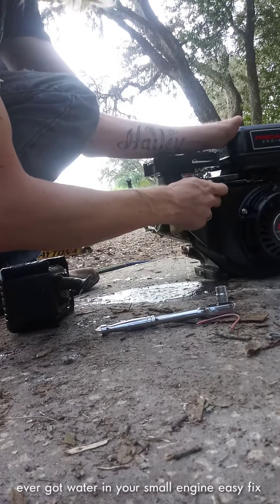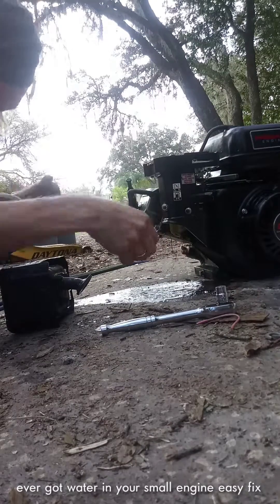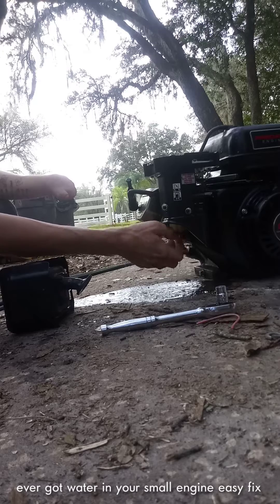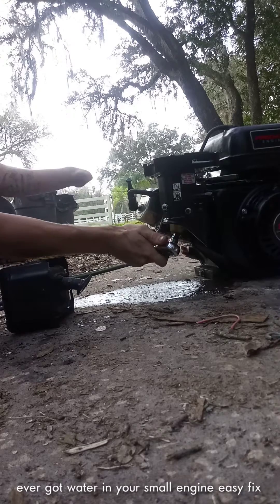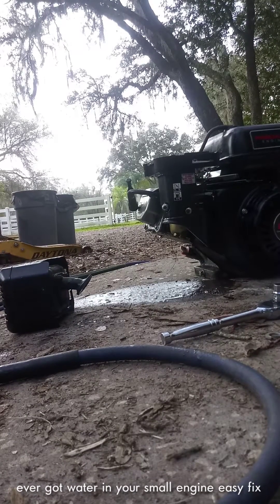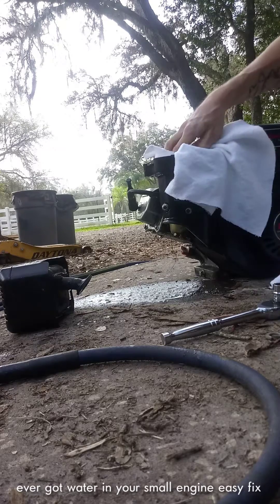Drain all that out, then you want to turn the fuel on and let some fuel run through there. See how the fuel is just coming out of there — straight fuel. Then turn that fuel back off. Put your 10 millimeter back in and tighten it up.